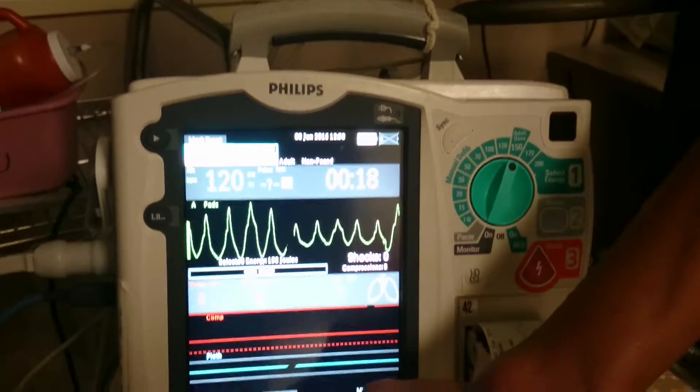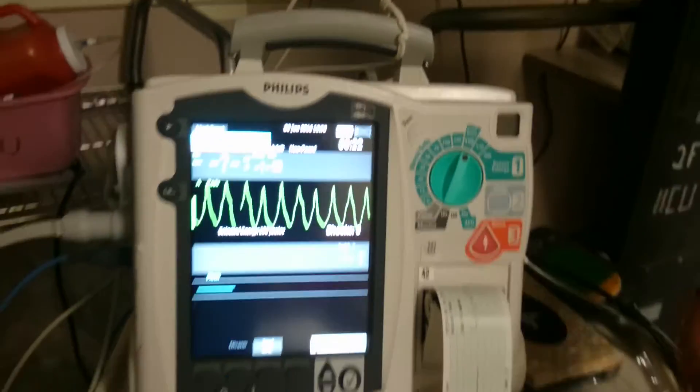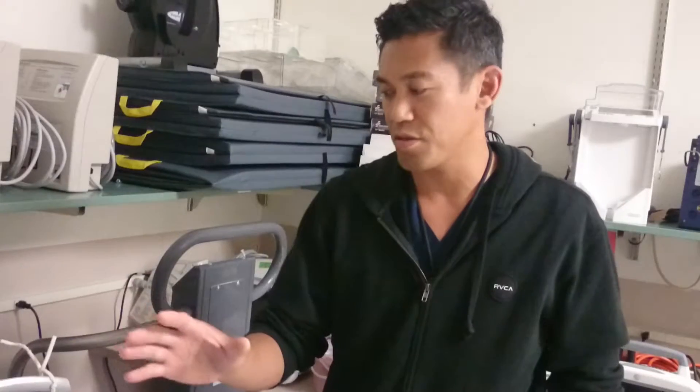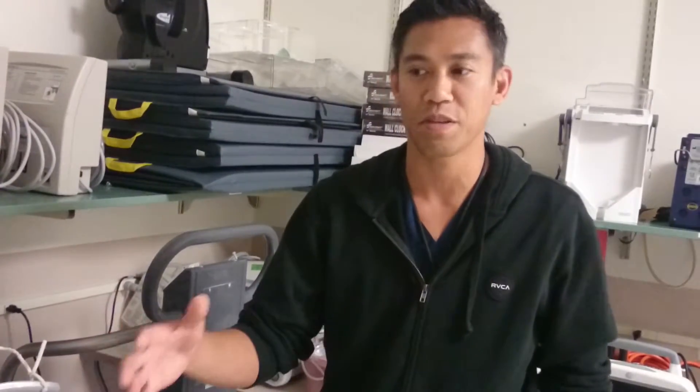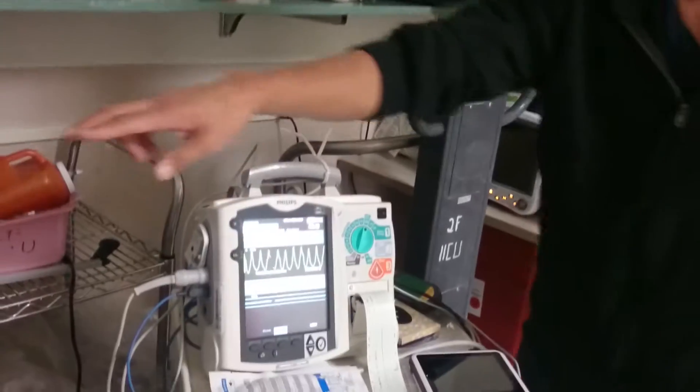One thing you want to keep in mind: if it's a witnessed arrest — the patient goes pulseless in front of you — you want to shock right away. There's no need to do compressions first, because the perfusion is still adequate. For example, if they were just talking to you and all of a sudden this rhythm shows up on the screen and you check them and they have no pulse.